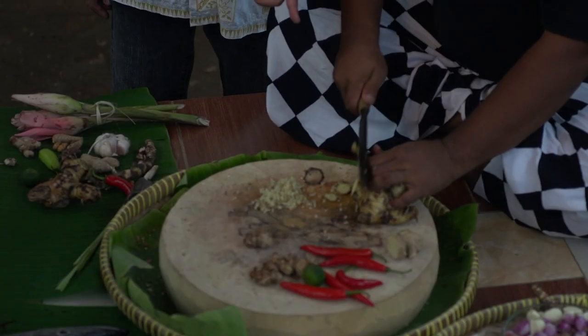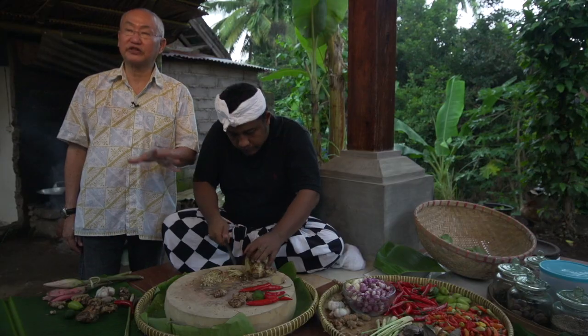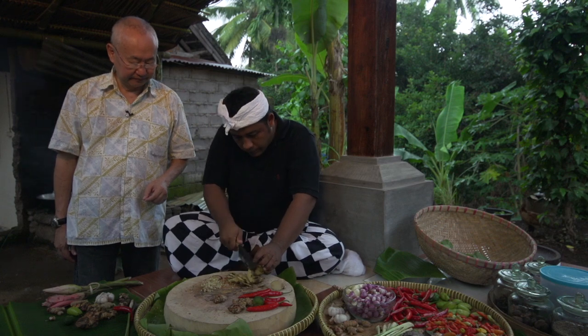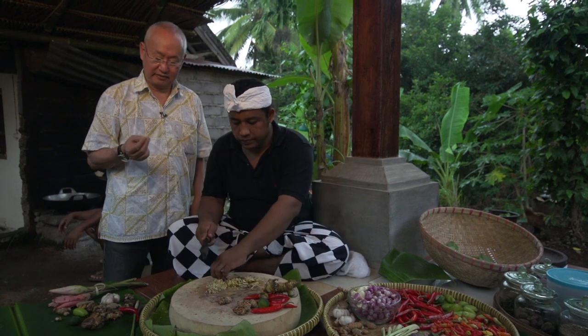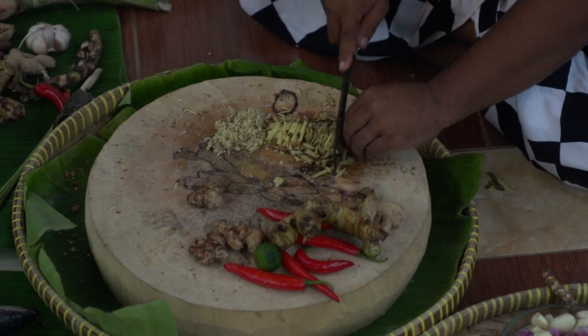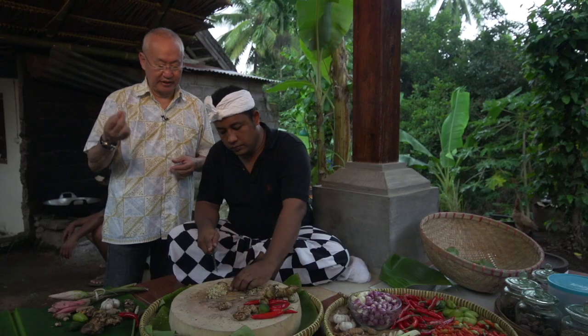This is galangal. Also, they don't peel the galangal — they wash it but they don't skin it. This galangal is very aromatic. Some areas use the young one for vegetables, but this is for flavor and for spices.